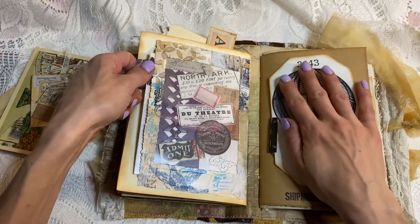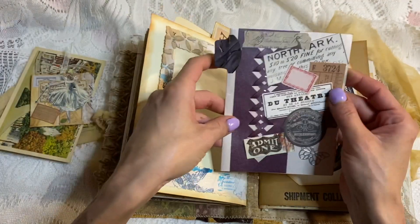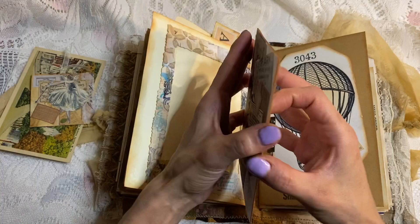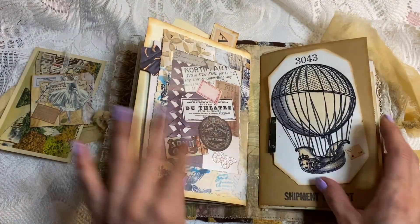Here is one of these secret window pages — it's just an acetate window page actually. It's got this in there, for journaling.